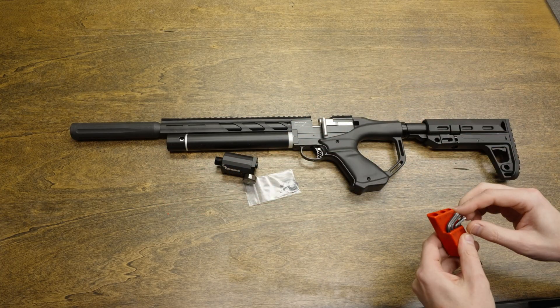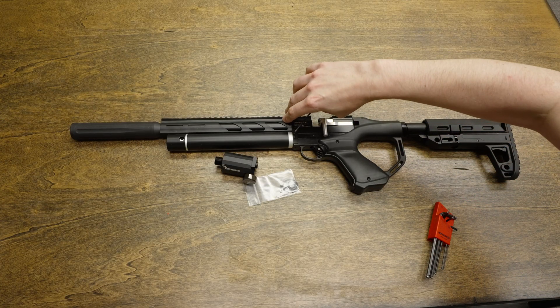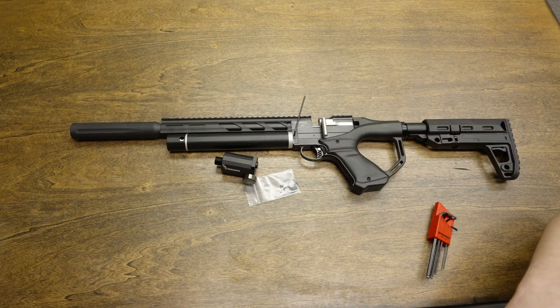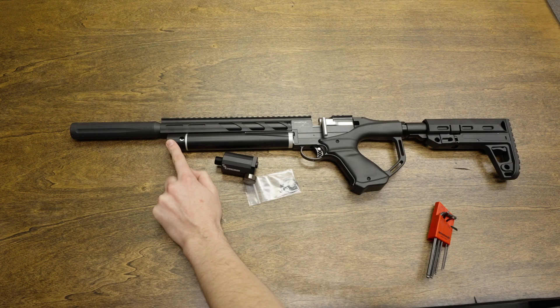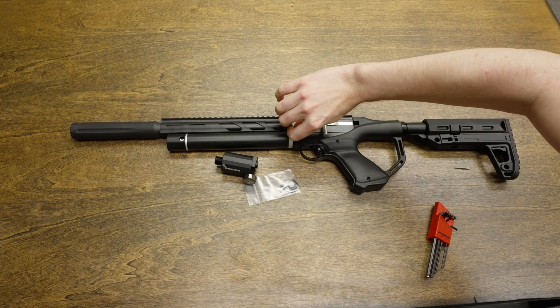For the newer models, they have a degassing screw. All we have to do is loosen the screw about a quarter turn and allow the air to drain. Once all the air has been drained out, be sure to check the pressure gauge and make sure it reads zero before going any further. We can tighten the screw back down for now.